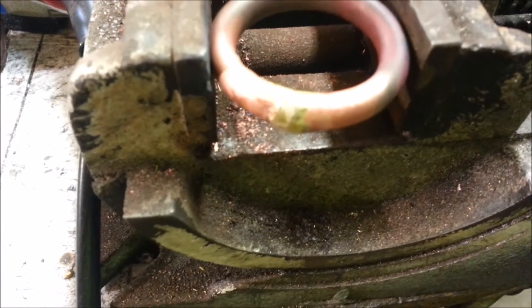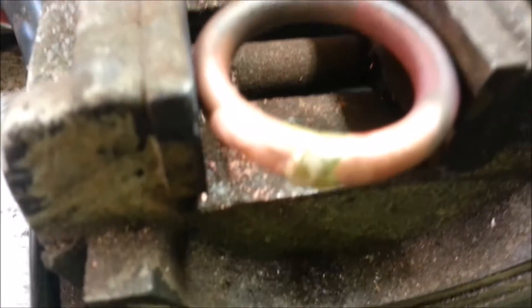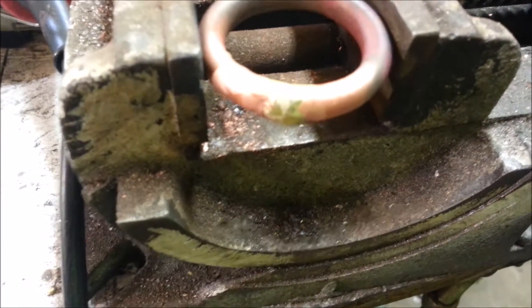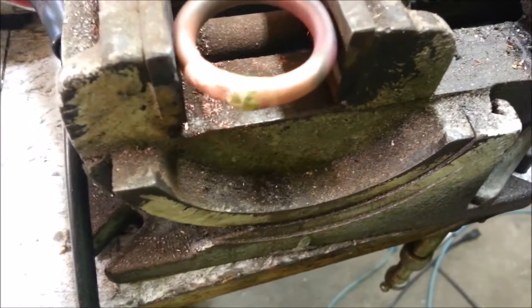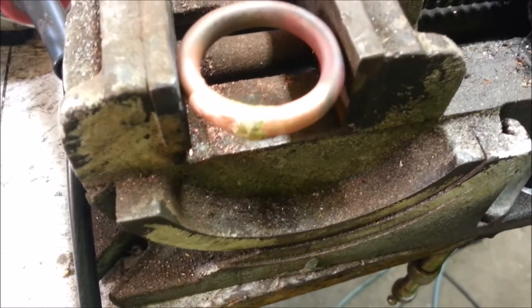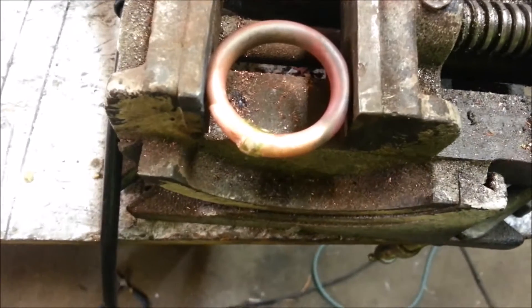The brass or bronze alloy brazing rod will actually flow to the heat, so you can kind of use the heat to pull it from one area to another. This kind of had a big blob and I didn't want to overheat it. Just a cool little trick that I've noticed and haven't ever heard anyone mention before. You can just get it real super hot and the metal will just go crazy, but I wanted this to have a little bit of a rigid structure to it.